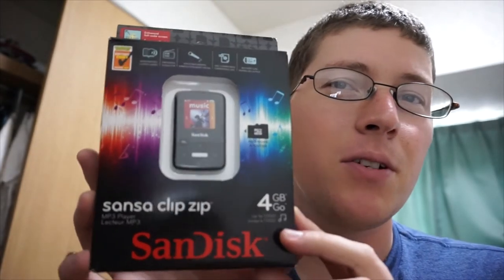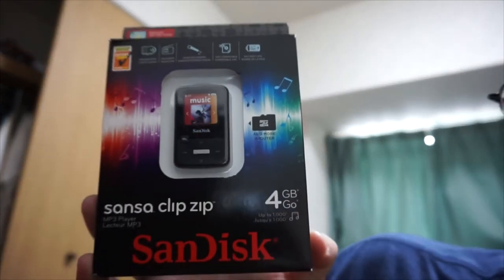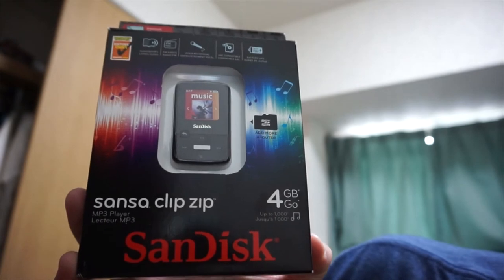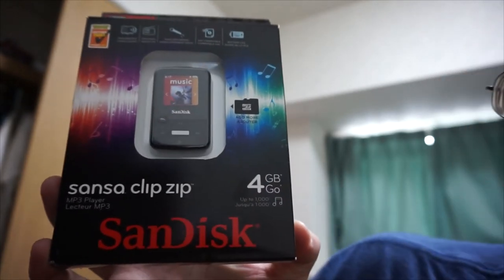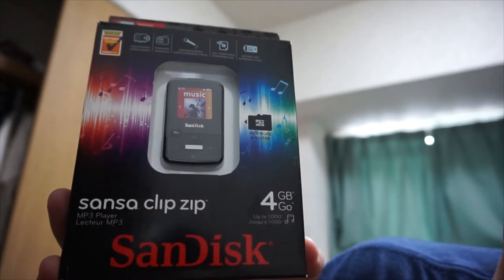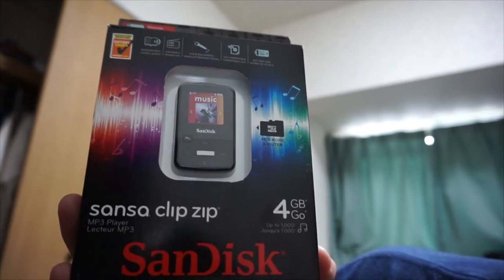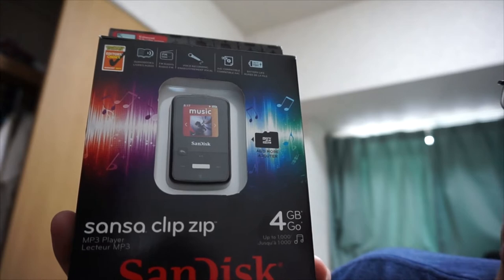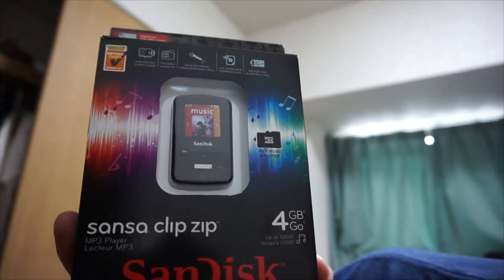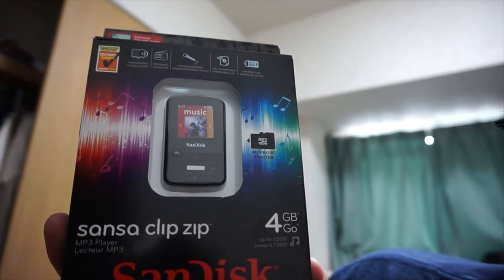Here is the front portion of the Sansa Clip Zip. It shows the actual Clip Zip right here, and then some other stuff on the box saying it can play audiobooks, you can listen to FM radio, it has voice recording, it's AAC compatible — so it's compatible with like iPod stuff — and battery life up to 15 hours.